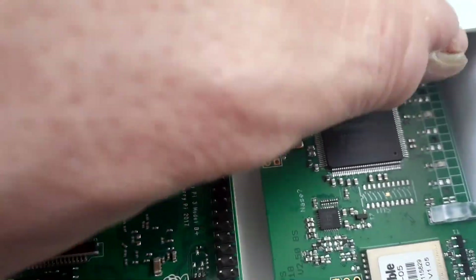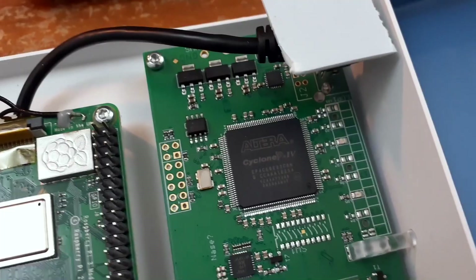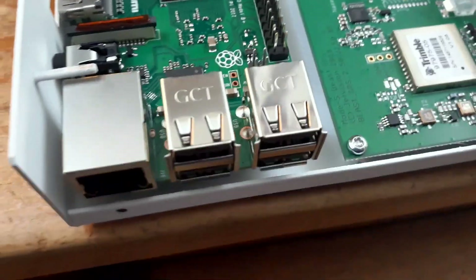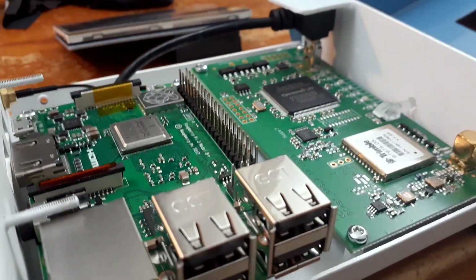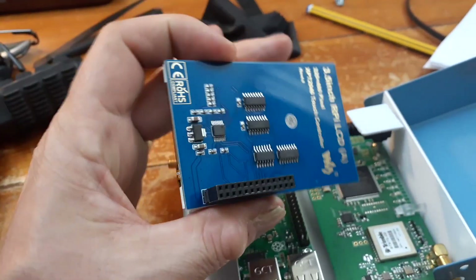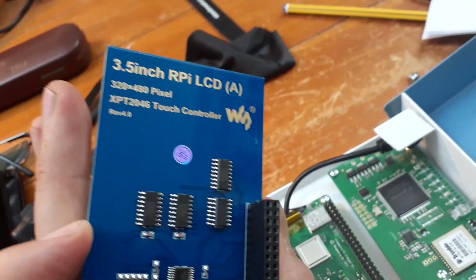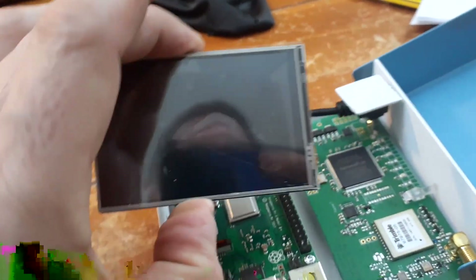Connected to it is a breakout board which appears to handle all of the aerial tracking, and then that data is pushed to the Pi where it's put into some readable form, which we'll see a bit later on. They also give you a touchscreen LCD interface which plugs into the GPIO pins sticking up out of the board.